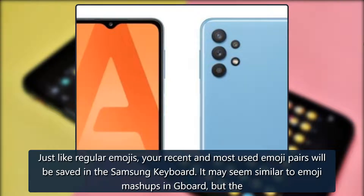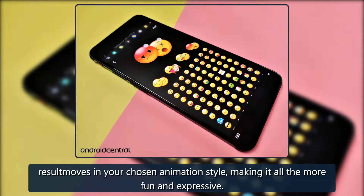It may seem similar to Emoji Mashups in Gboard, but the result moves in your chosen animation style, making it all the more fun and expressive.